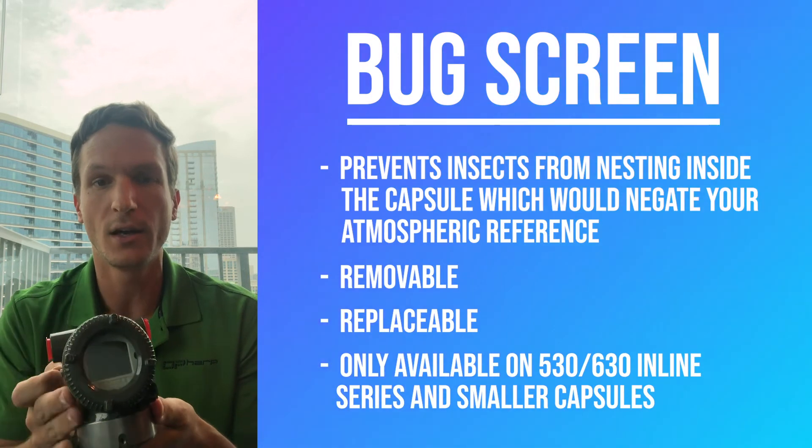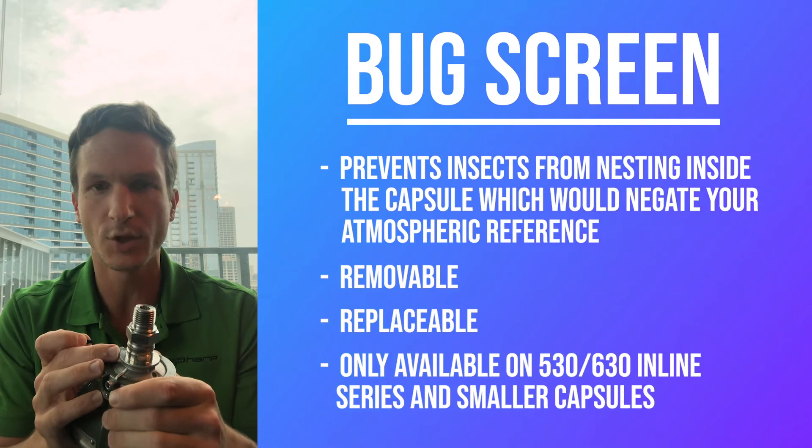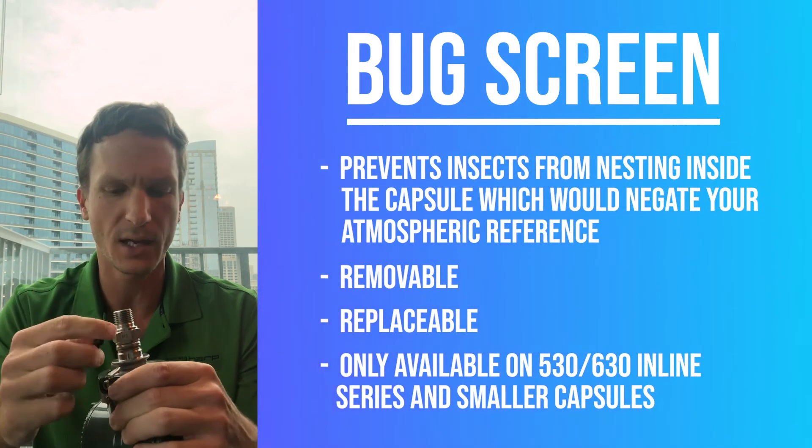It can be replaced, and it's only on our 530 and 630 inline series, and only on the smaller range capsule — the larger capsule doesn't have this little reference. So a common question we get all the time: what is this? It's a bug screen for that atmospheric pressure reference.